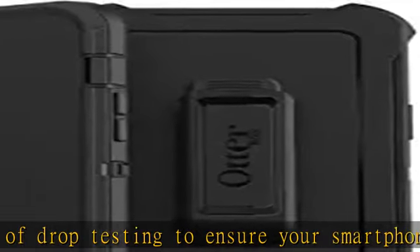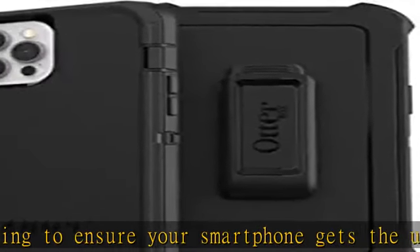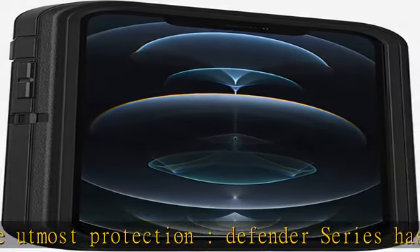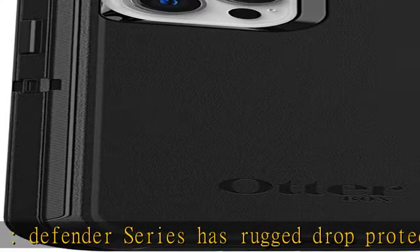The multi-layer construction guards your device against serious drops, dirt, scrapes, and bumps, while its raised edges protect your smartphone's camera and screen from serious drops and scrapes.